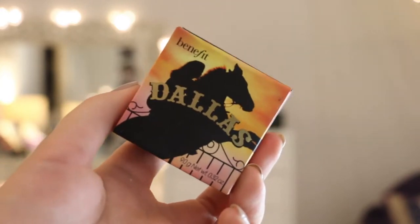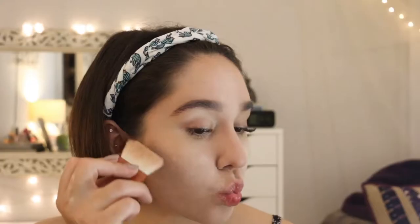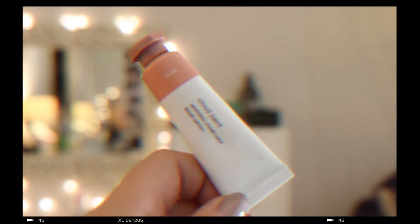Taking Benefit's Dallas, I'm just going to contour my cheeks a little and the tip of my nose. Lastly, I'm dusting off all the excess powder with a big fluffy brush.